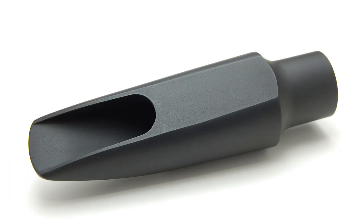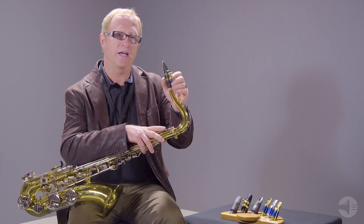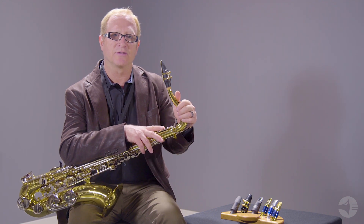Every mouthpiece we make is hand filed. The baffle and the tip rail are hand filed. So when you see that beautiful, symmetrical, thin tip rail, that's done by hand. And this is the Jody Jazz HR Star tenor sax mouthpiece.